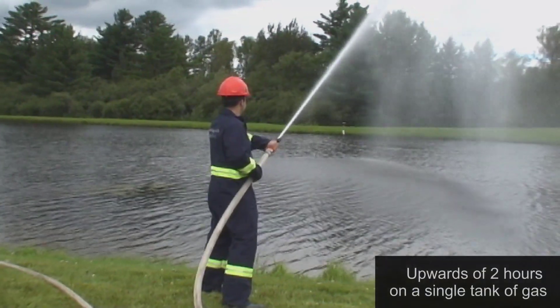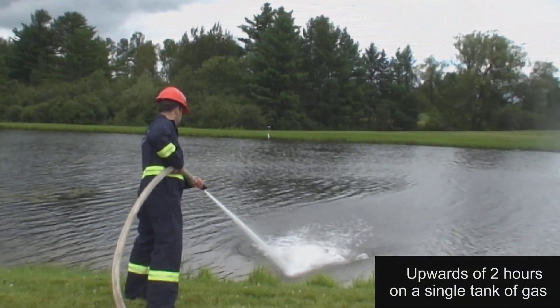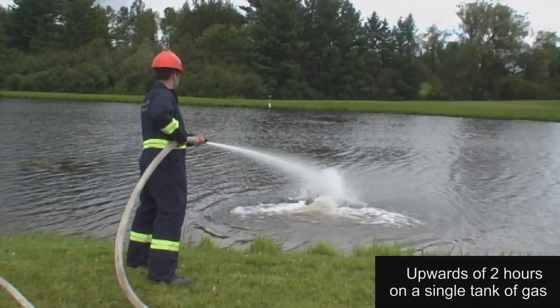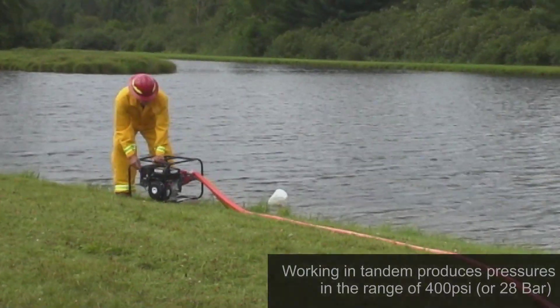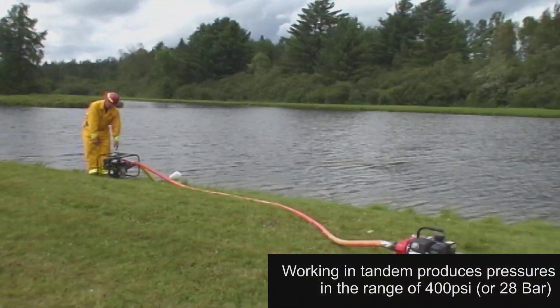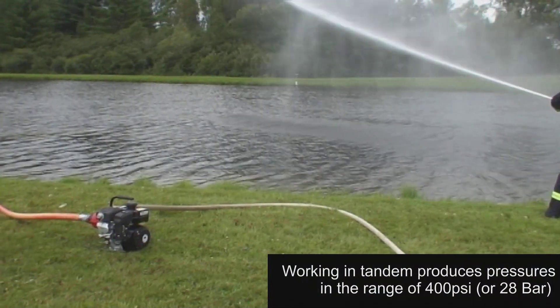On a single tank of gas, the WIC SI250 will run upwards of two hours under normal operating conditions. It is the only pump in its class capable of working in tandem, therefore producing pressures in the range of 400 psi or 28 bar.